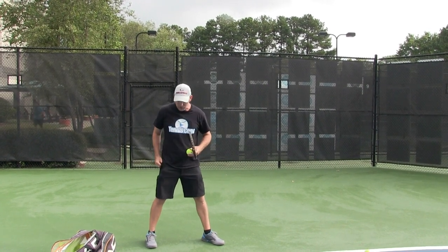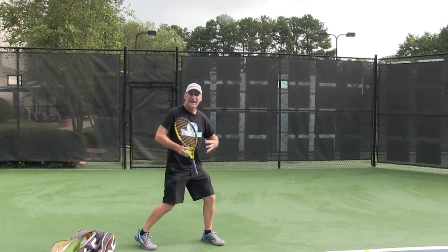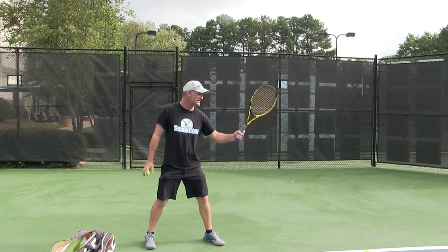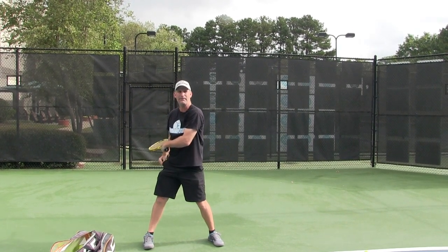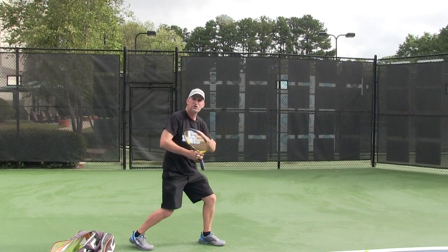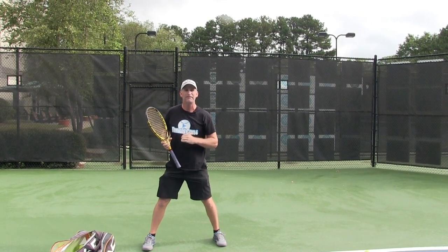In an open-stance forehand, I'm going to get set, turn, and load up my trunk area and my shoulders — to where I'm looking over my shoulder — so now I can unravel all this and still get power. If that doesn't happen, if I just stay completely open and bring my arm here while leaving the other arm there, it's going to be very hard to create any kind of power. I need to load up starting right in my legs — you really feel stress in the trunk area — turn the shoulders. The more I can show you my back, the more I can release power out of that forehand and hit a great shot without the step in.